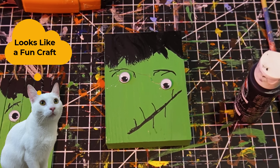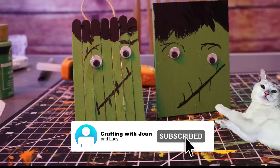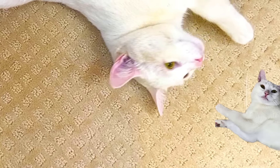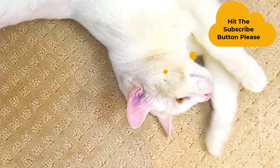Thank you for joining me today. Don't forget to subscribe to the channel and I wish you happy days. If you hit the subscribe button I'll be able to get her some treats — she would appreciate that. Thank you for joining me today.